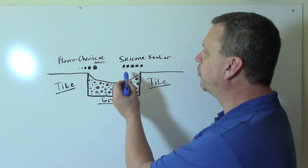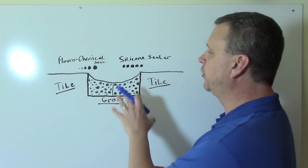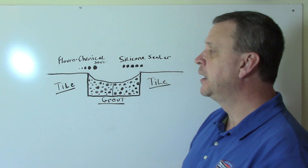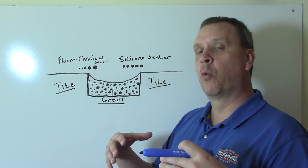The big difference is this: silicone sealers all have the same size molecules. Water has large molecules, and silicone sealer molecules are designed to protect against water and water only. Fluorochemical sealers, on the other hand, have different size molecules, so they are designed to protect against both water and oil-based stains.